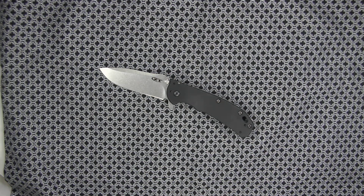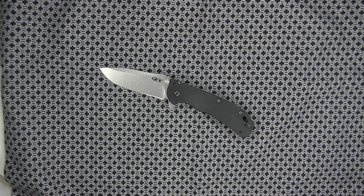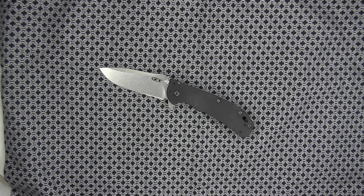This is the Kershaw Zero Tolerance 0566 Hinderer, designed by Rick Hinderer. It has the stone washed LMAX steel on the blade. That blade measures at 3.25 inches. This is an assisted opening folder knife.